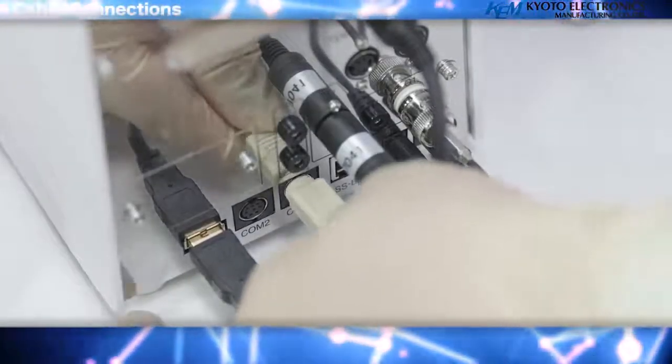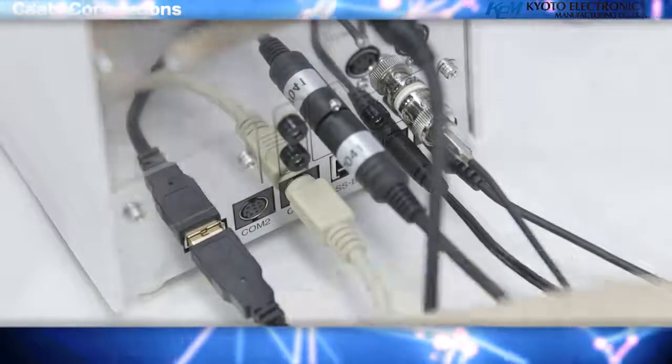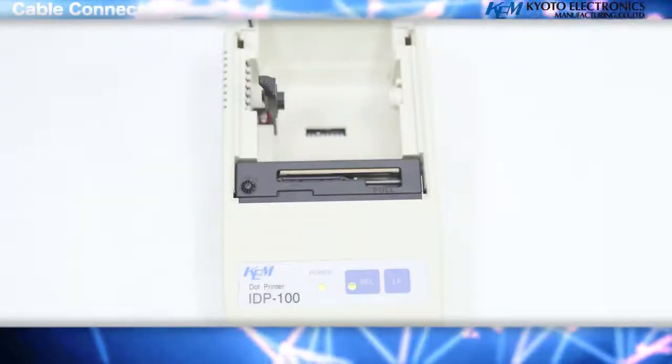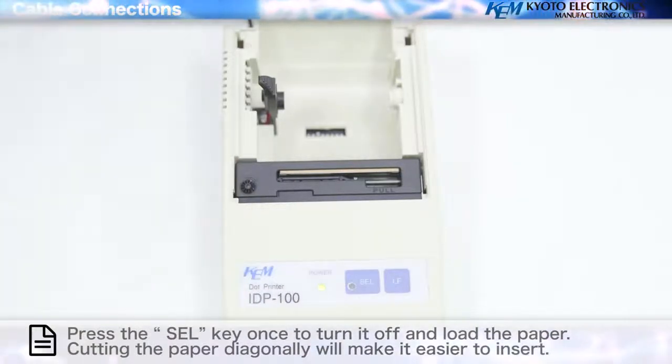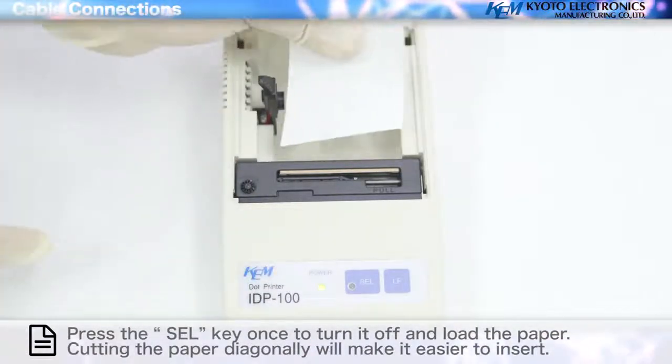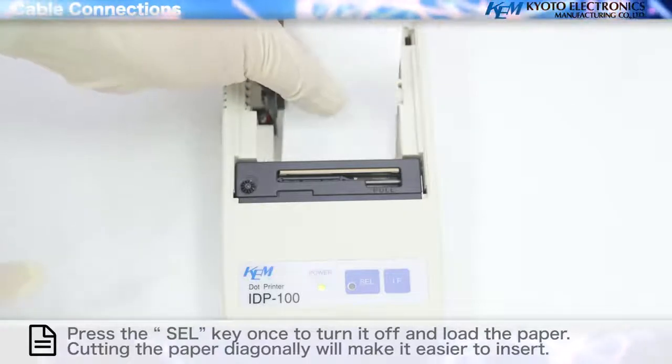Connecting the printer: you can print titration results and method parameters by connecting a printer. Press the cell key once to turn it off and load the paper. Cutting the paper diagonally will make it easier to insert.